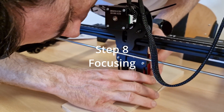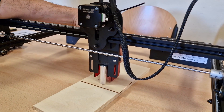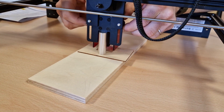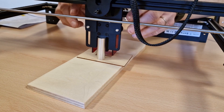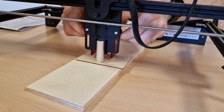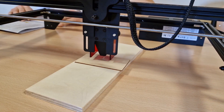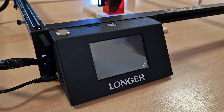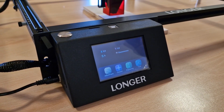Now we focus the module with the appropriate tools to obtain the best engraving and cut result. Now it's time to switch on and test using the file inside the microSD card.